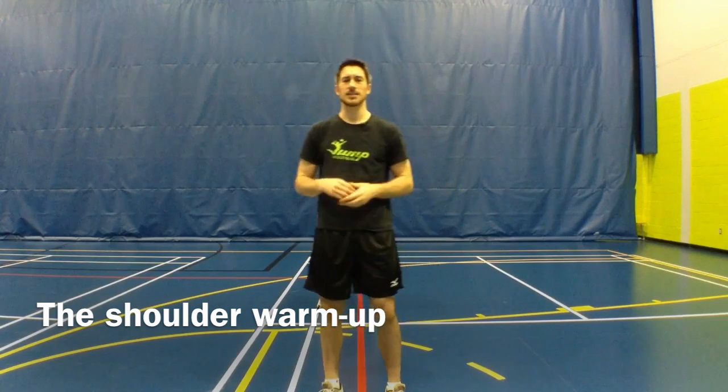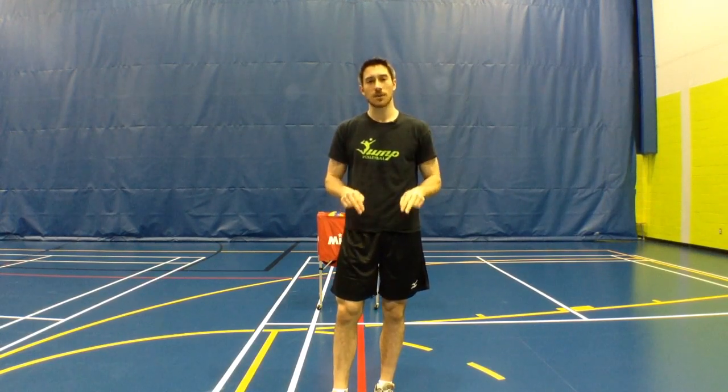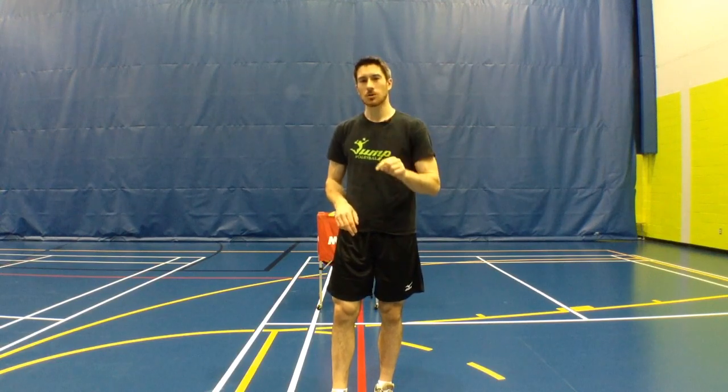I'm gonna start by asking you a question. I want you to tell me, or just to think, about the number of balls that you hit with your feet on the ground. Think about that and realize how many balls that is.